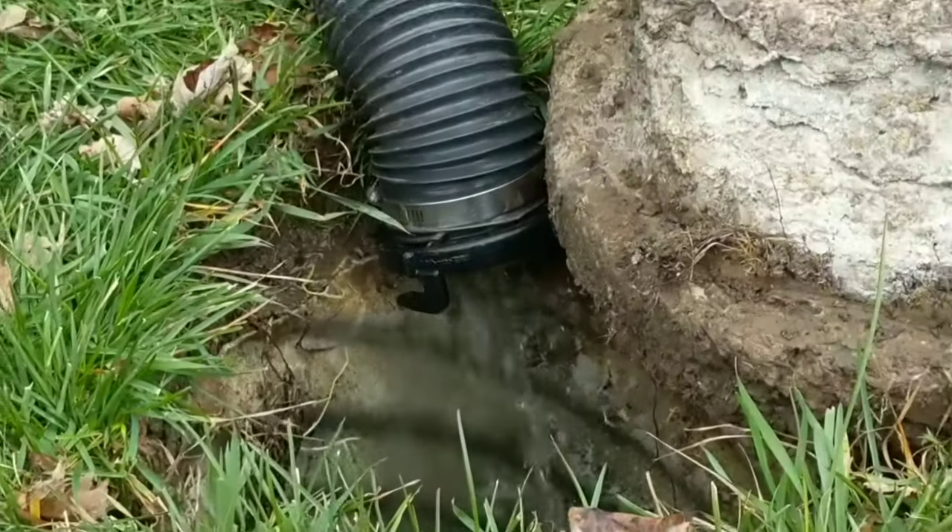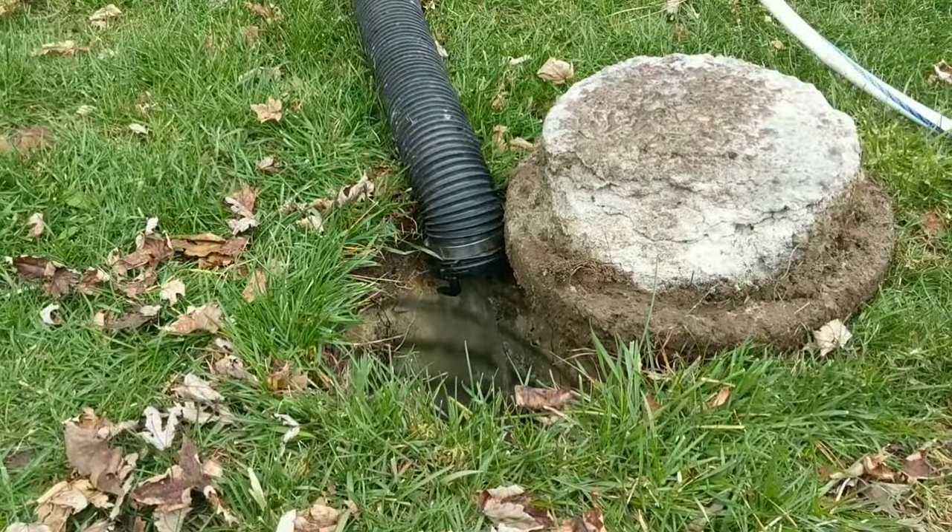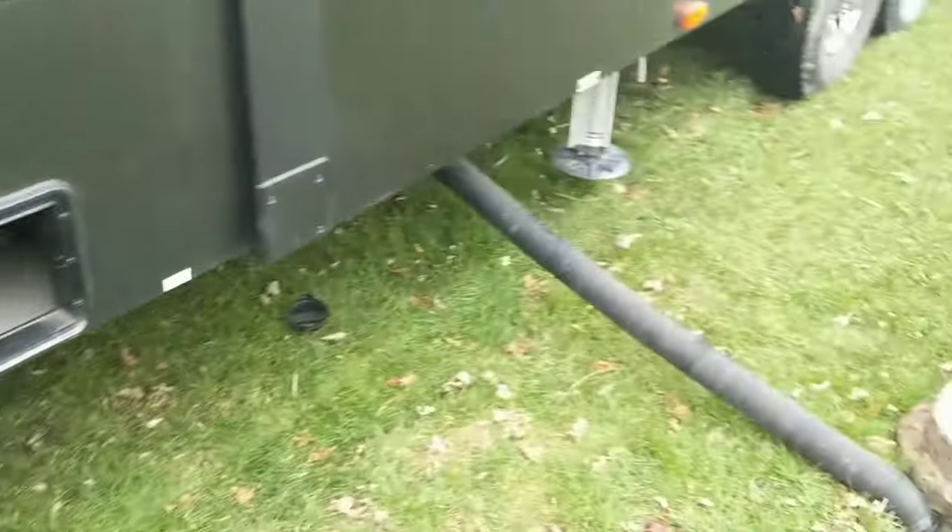I'm just flushing that until I get a nice clear run out. Step two, I'm going to repeat that process for the front tank.